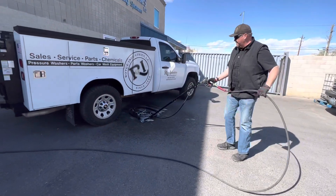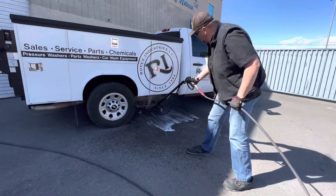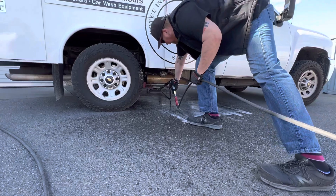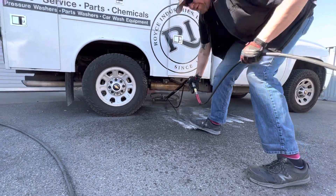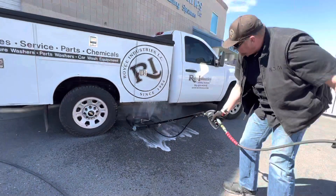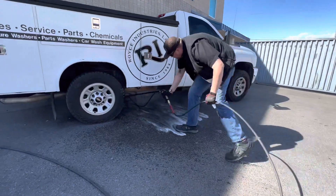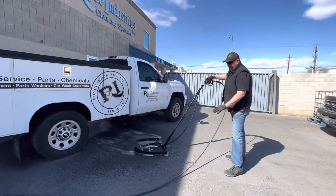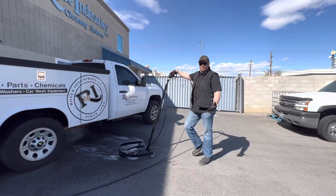This is an undercarriage cleaner. See how far we can get under that vehicle? Almost to the other side of a standard truck. It has a very low profile so you can get under a standard vehicle also.